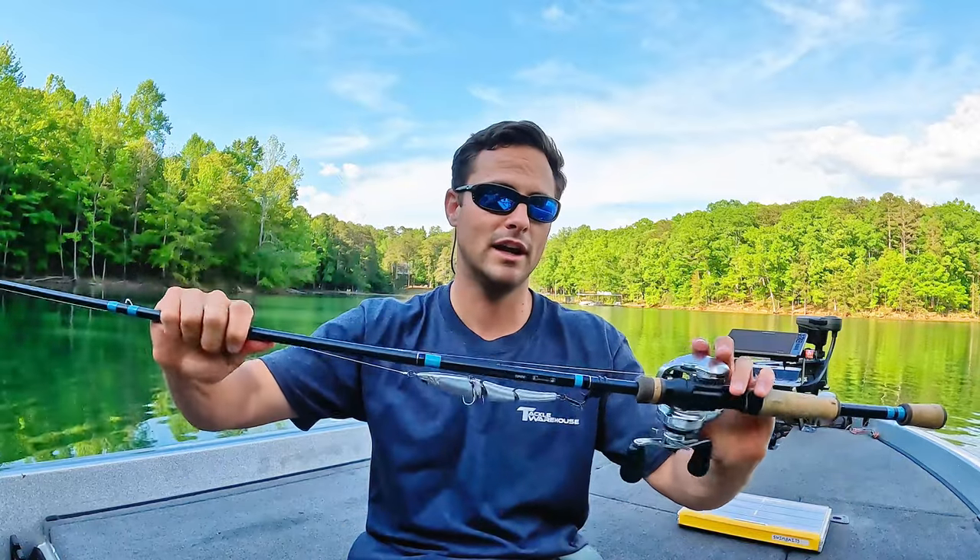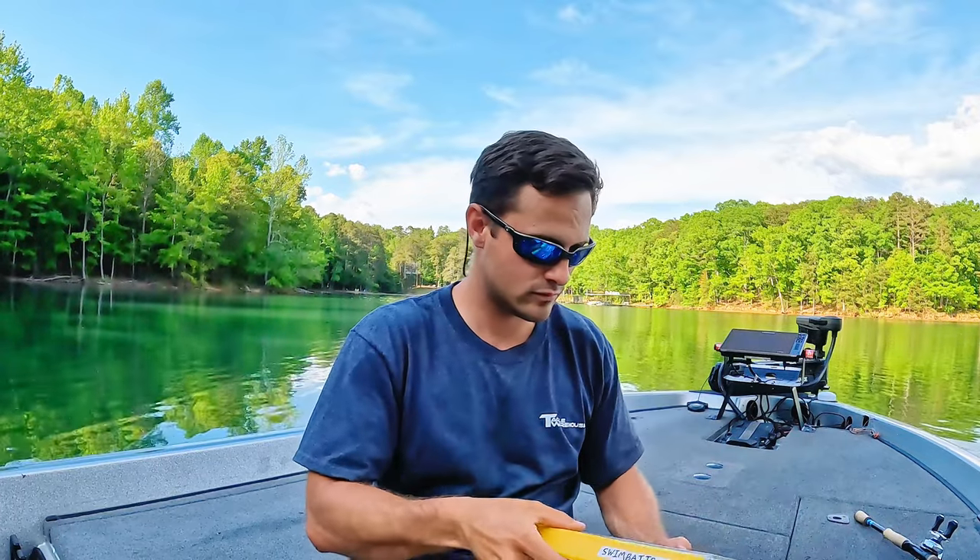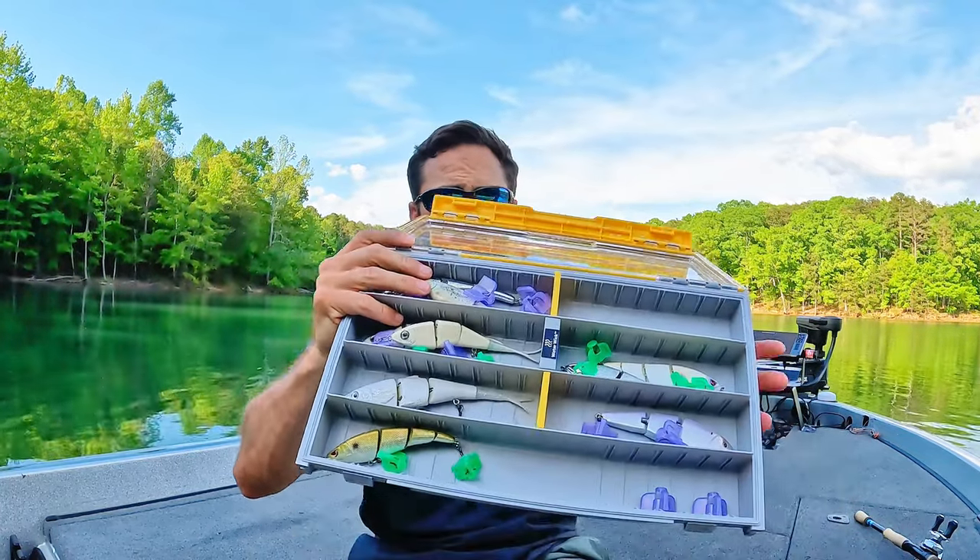That's my setup. It works great — caught so many swim bait fish on it. Now let's jump into all of my baits. These are kind of my tried and true favorites in this box. I've used so many herring style baits — if I don't like them, I'll sell them. I'm not brand specific or loyal, I'm just giving you guys my honest two cents. So if it's in the box, I throw it. Let's kind of work our way down.